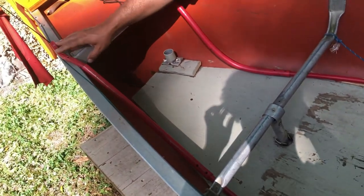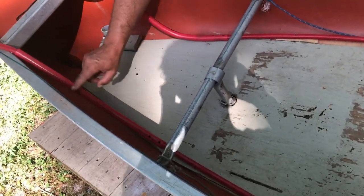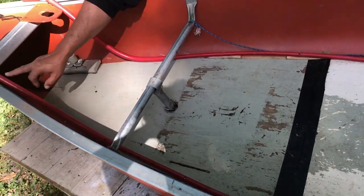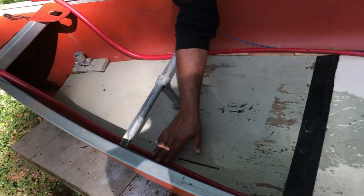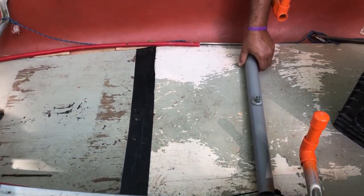I ran the PEX down the side. I used three quarters right here because it was a tough bend — I wanted to keep some strength. So I just changed to three quarters right there and stayed with the traditional half inch and worked it on down. And that's what you have.